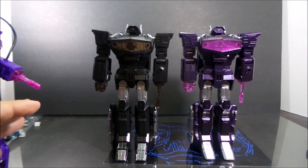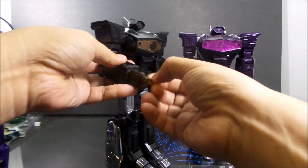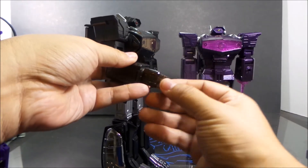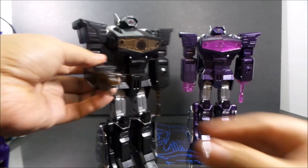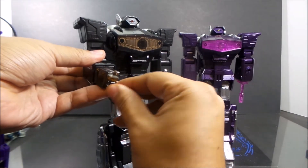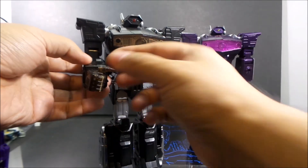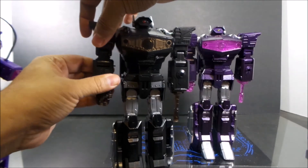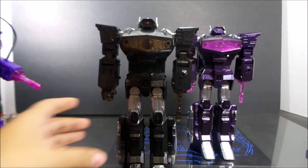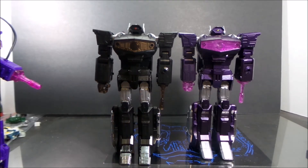I forgot to describe the hands — they do open up. Each finger is on a ball joint with another pin to it at the finger. The thumb is on a ball joint too, but I hardly ever use those types of hands. They don't really hold anything — I really feel like they're kind of useless.